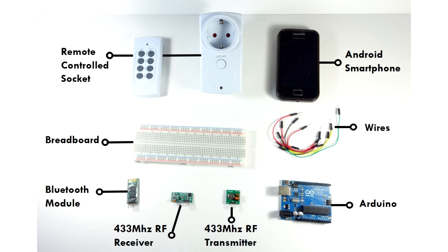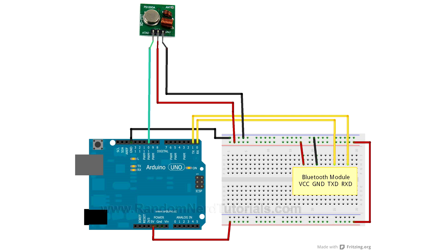Those are all the parts required for this project. Follow the schematics. All the source code is available on my website — there's a link below this video.